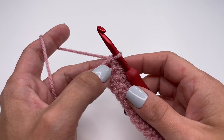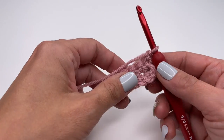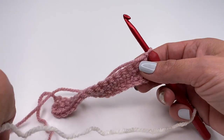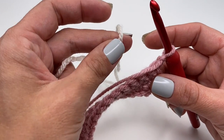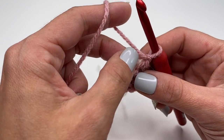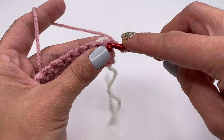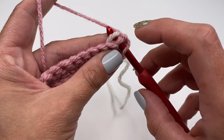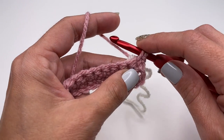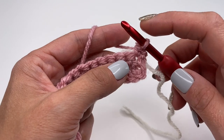At the end of the row, chain one and turn the work around. Now it's time to grab our second color — the white, which is the color I want for my tiny hearts. Grab the white yarn and hold it in the back. We will be working with two skeins at once for this whole pattern. Hold the white yarn in the back, insert your hook as normal into the first stitch, make sure the white yarn is on top of the hook, grab the pink yarn, pull up, and single crochet. Now we've attached the second color.